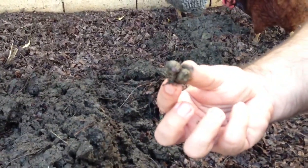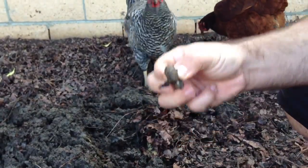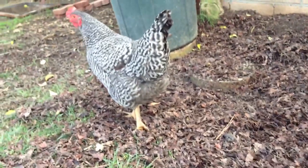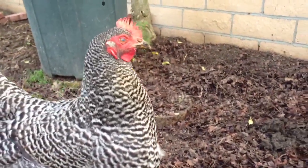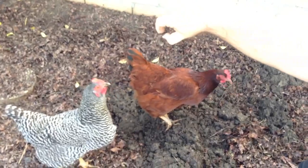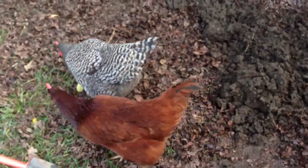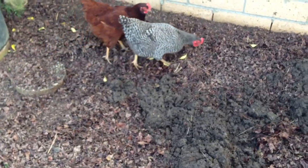Nice-looking little critters, huh? Come on, Red. Good girl. Come on, Red — she started laying eggs today. Now both my chickens are laying eggs, so hopefully we'll start getting about two eggs a day, which is perfect for us.